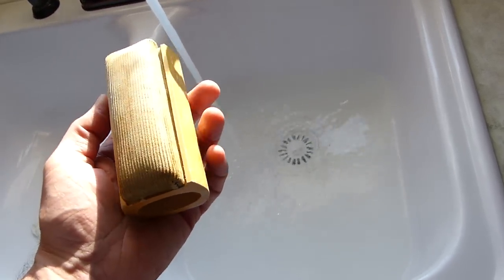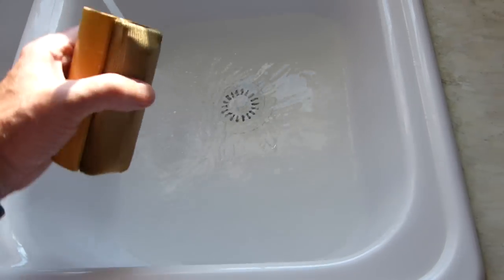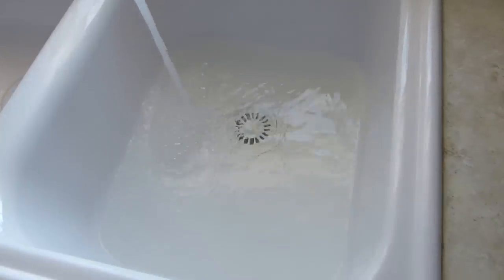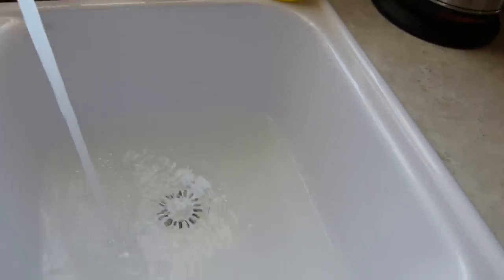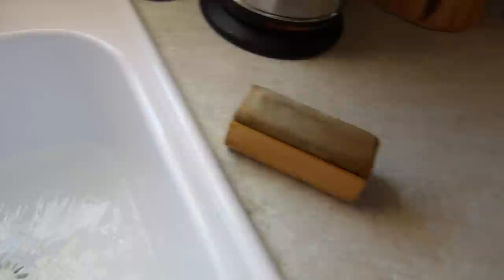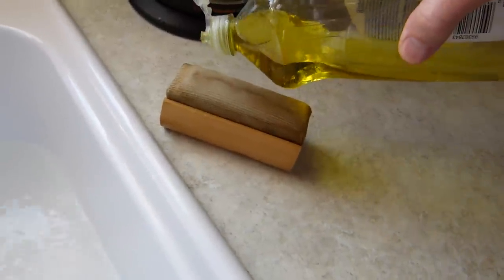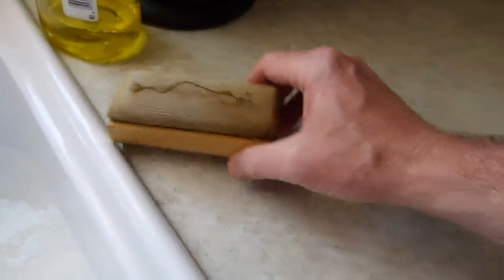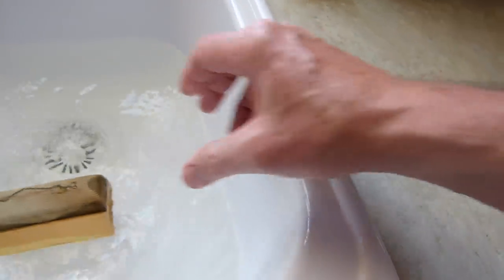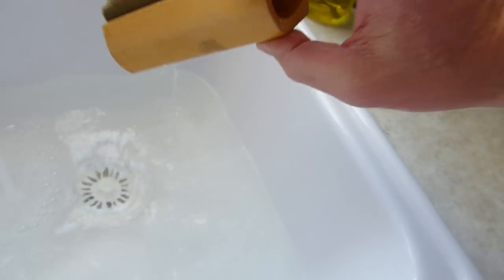Or even a little piece of velvet or something would do — this is just a velvet kind of pad. The water's filling quite nicely. What I'm going to do now is just put a little bit of washing up liquid, just a few drops, on the pad, so we've got some washing liquid in there. Just going to let that get nice and wet.